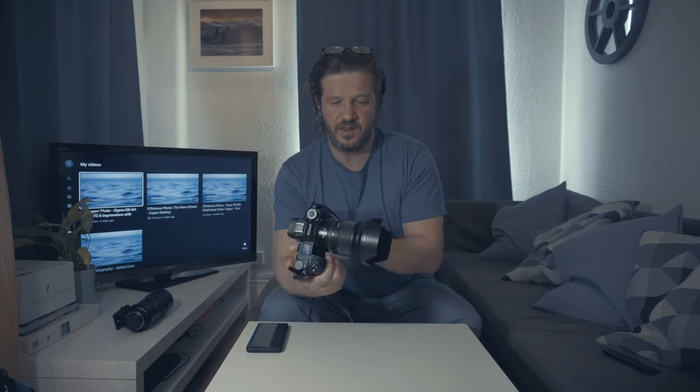The D850, while it would produce good quality video footage of largely stable or static subjects, the video autofocus for moving subjects and dynamic scenes was never regarded as particularly good — it was never very good. So I'm going to talk to you about what my experience has been like moving to this camera.